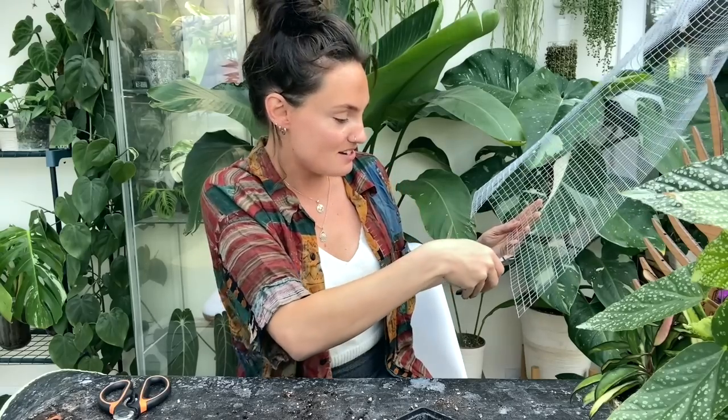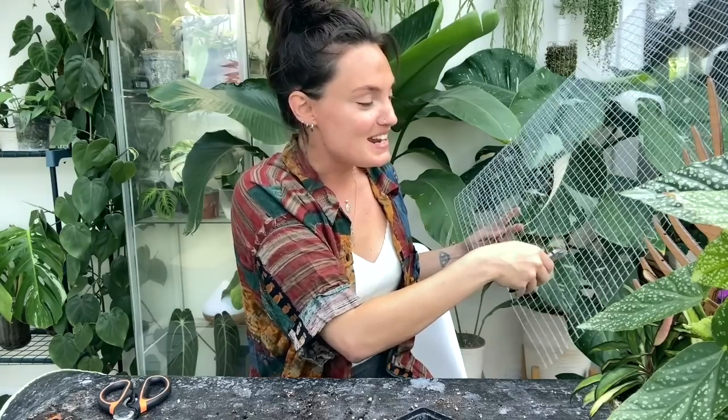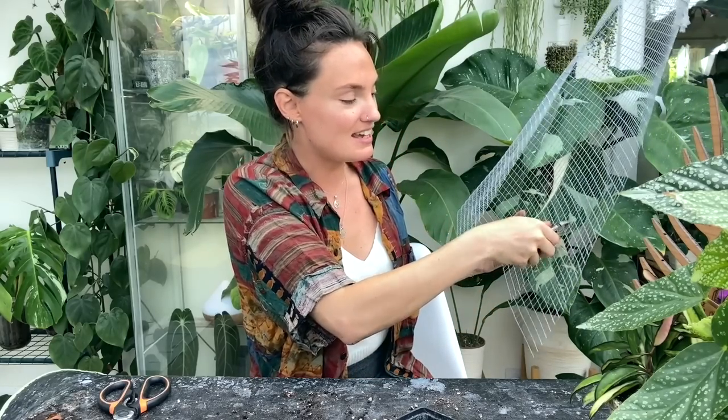I'll link my specific moss pole video in the description box below if anybody's interested. Also, as usual, absolutely typical — as soon as I've started filming, drilling has started outside and it's just too hot to close the doors and windows today, so I'm very sorry if you can hear that. Someone asked: how do you plan to move all of your plants without beating them up? I'm worried about it too, to be completely honest. I'm actually not moving far — only about 45 minutes down the road — so a lot of them I'll be able to transport myself. One of my best friends has a van and he's very kindly offered to help.